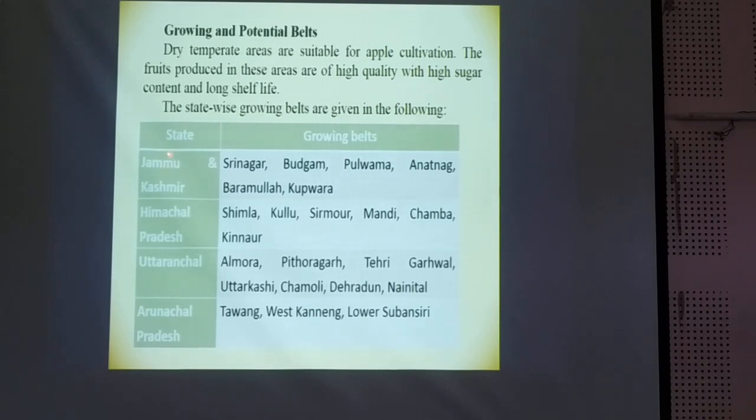These are the different growing belts: Jammu Kashmir, Himachal Pradesh, Uttarakhand, as well as Arunachal Pradesh. These are the growing belts, particularly in those states and regions.